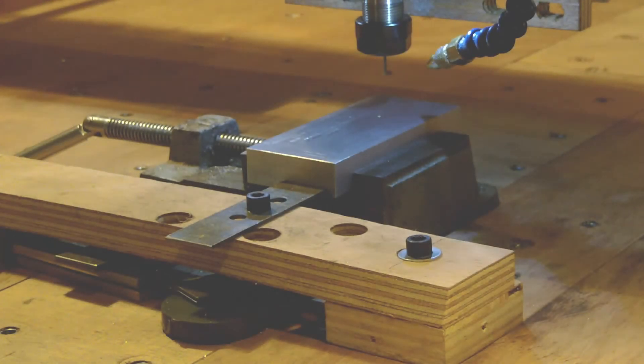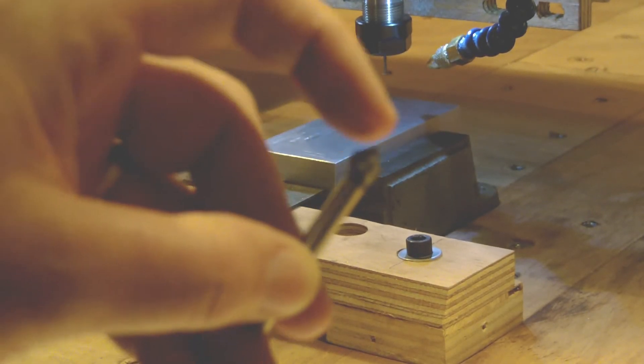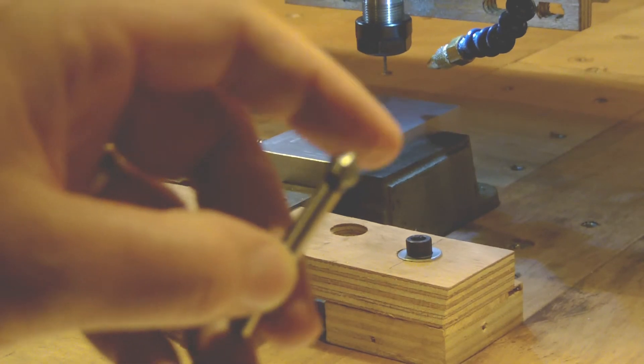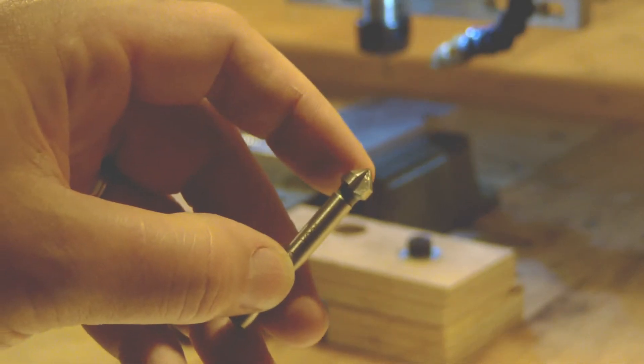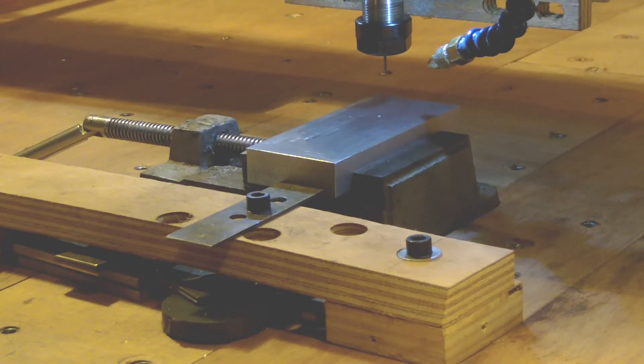Now we're going to make the first groove, the small one. To do that I will use a very small end mill. I cannot start the V-groove in the first step, so I will do a notch, a very small one, to allow the tips of the V-groove bit to not be in the material. That's why I need to make the first notch with a small end mill — it's a cardboard end mill, two flutes.